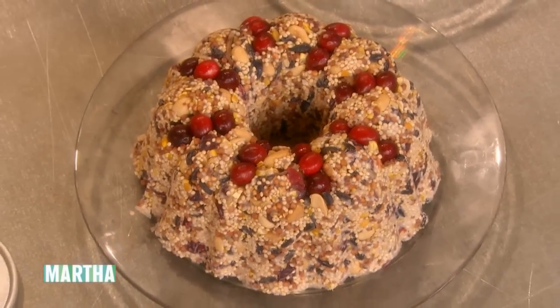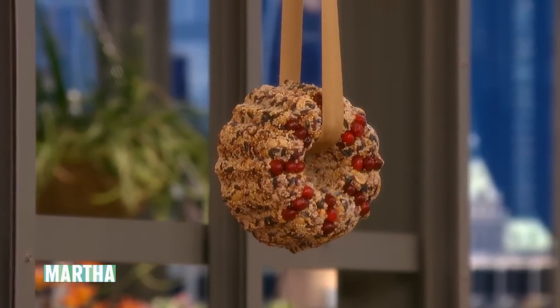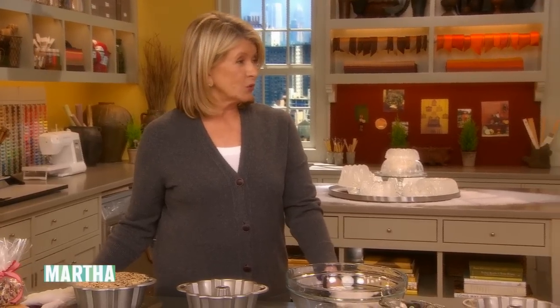This is an idea for the birds. The bun pan can be used as a tool to make a bun pan bird feeder wreath. Back to help me make it is our audience member, Jessica Rotkiewicz, who is wearing a bun pan on her head.